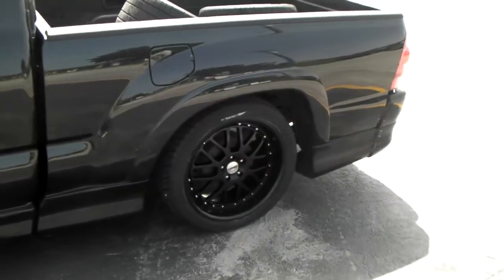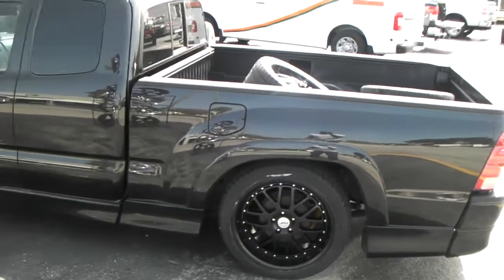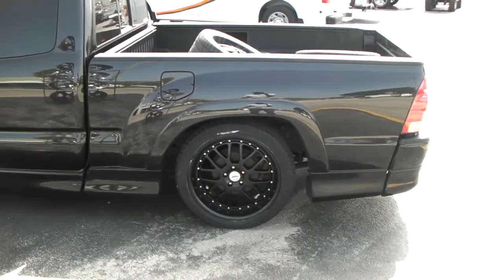Nice looking wheel, came out good. The black on black concept — the mesh wheel. Nice looking vehicle.